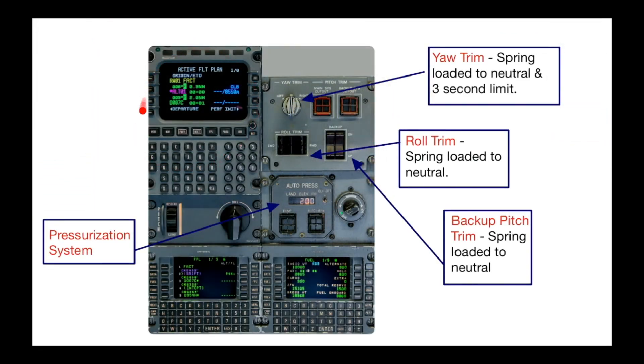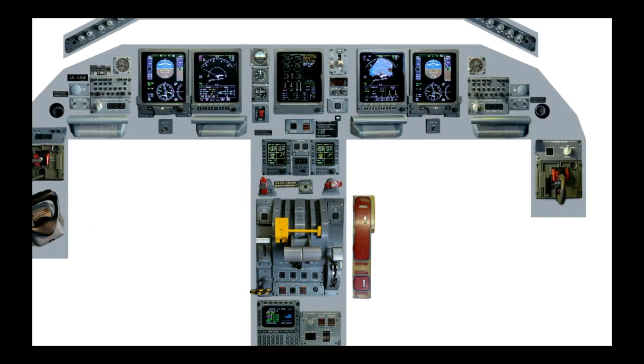Your dual FMSs — this is the Honeywell, and down here you've got the Universal. Your pressurization system and your yaw trim. The yaw trim on this aircraft is spring-loaded to neutral with a three-second cutout limit, so if you hold it for five seconds it will only trim for the three-second point. Your roll trim, and your backup pitch trim. Mirror image on the right-hand side: your MFD, PFD, audio, reversionary panel, and oxygen panel.